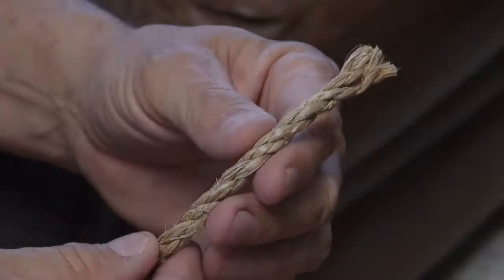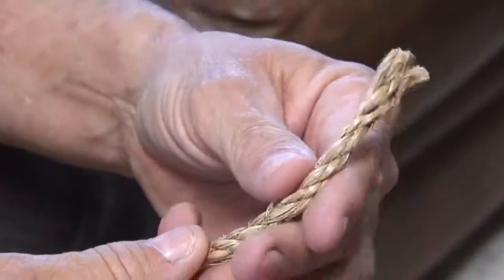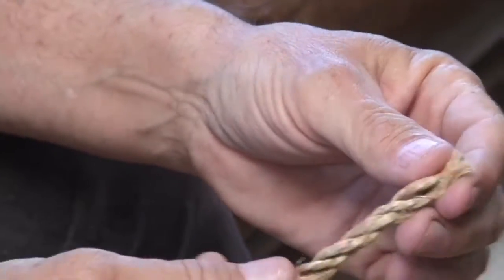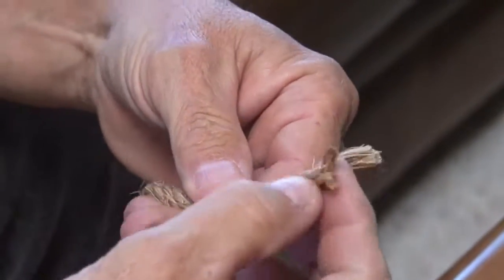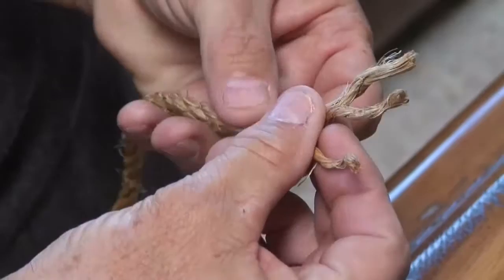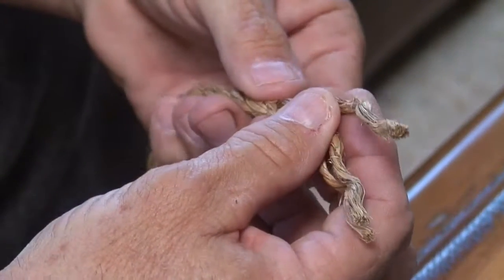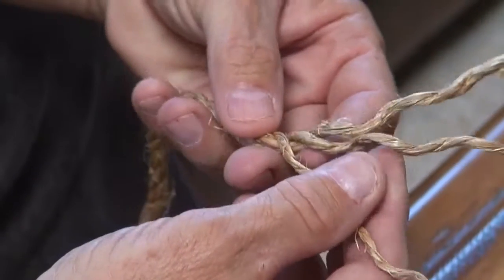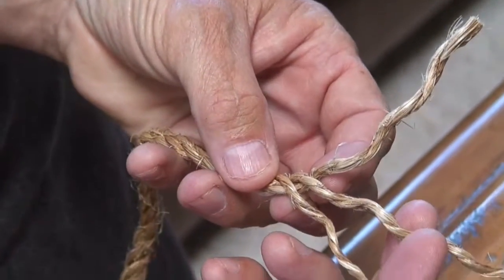Basic back braiding of a rope. First, you unravel it — use a three-strand rope to do that. Get your rope when you unravel it. You get your one in the back, get your two and your three.